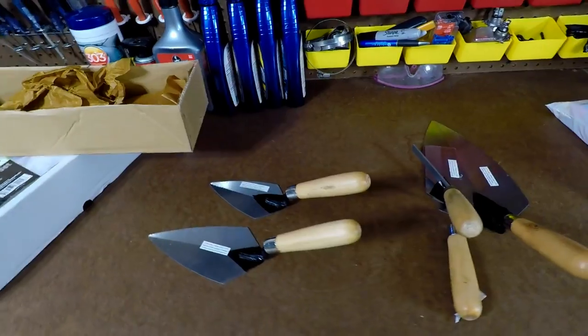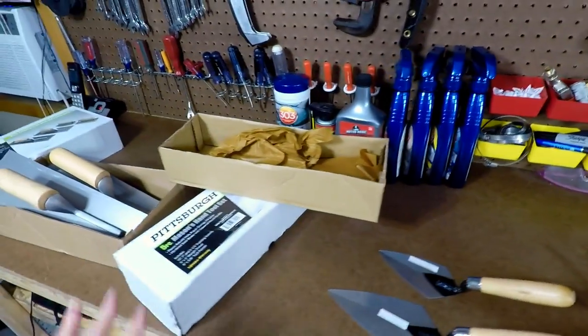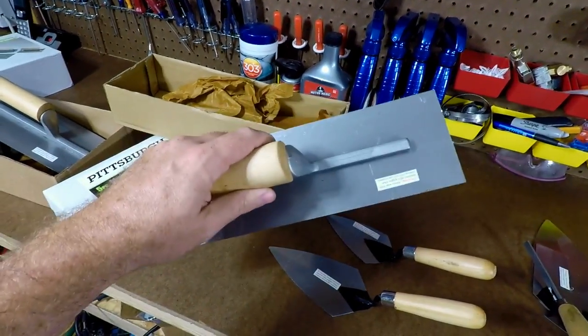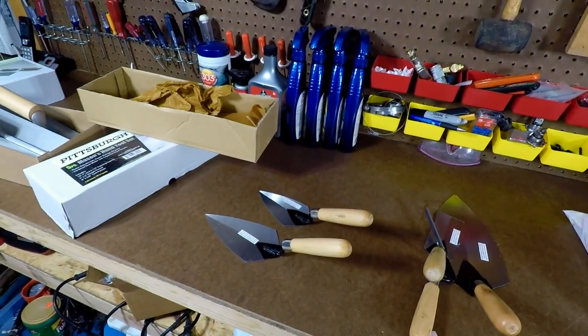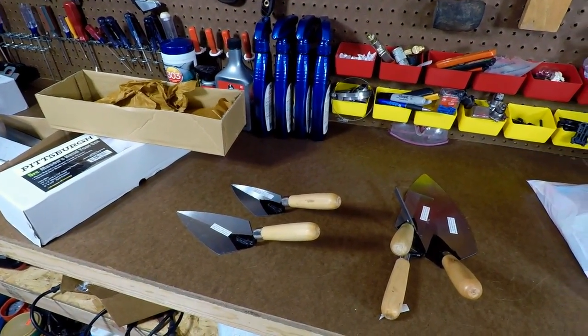It's just a real simple, inexpensive set. It's about $25 with tax for both sets combined — basically the price of just one nice trowel. Harbor Freight came through pretty good here. It's not totally bad, especially on this stuff, if you're not using these to make a living and you're just using them once, twice, or even three or four times.